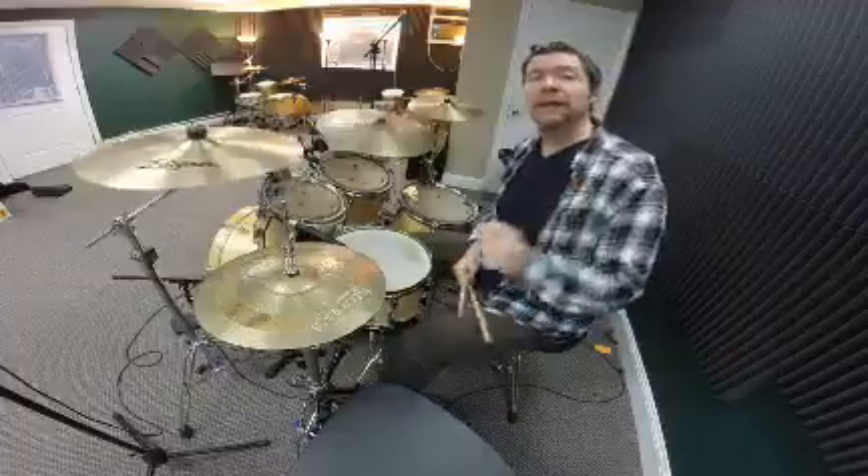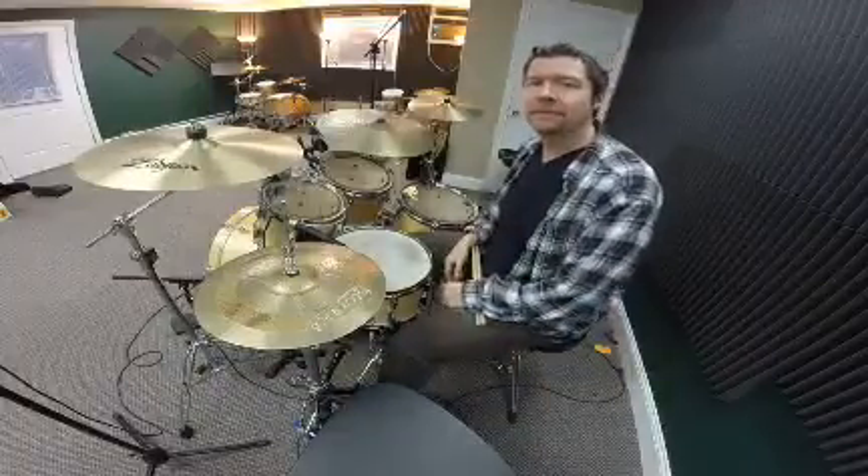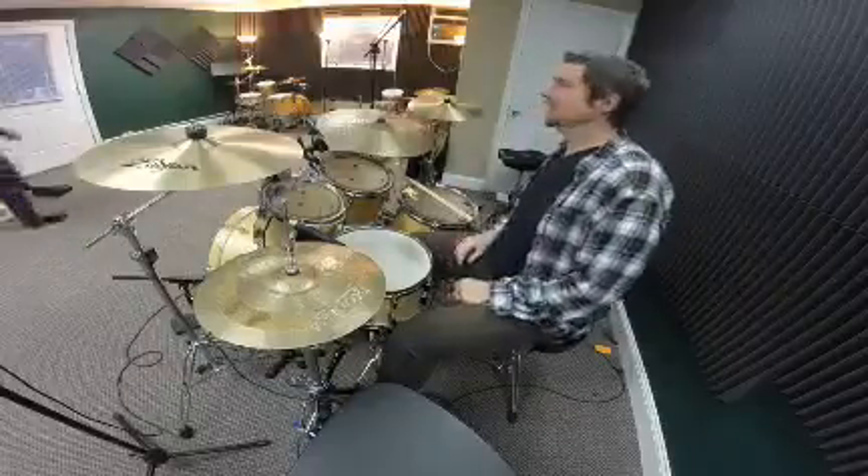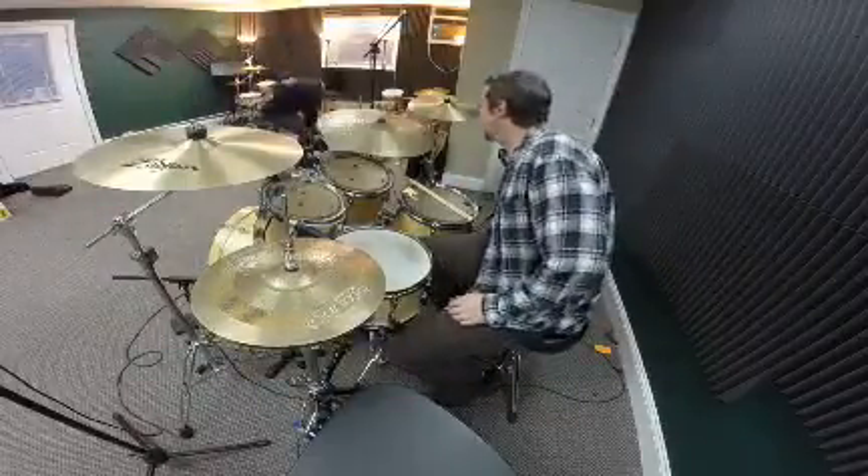Next we're going to play a groove with the double paradiddle. See the next segment. Do you know how to play the beat now? Thank you.